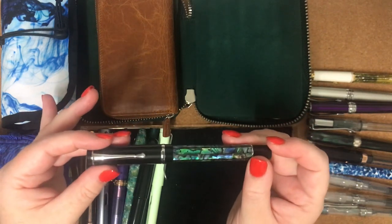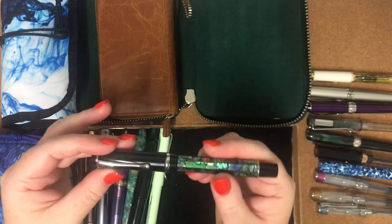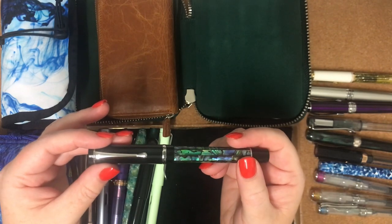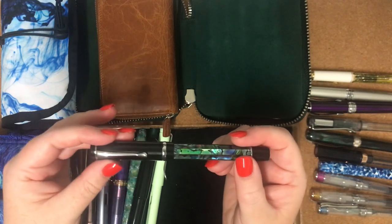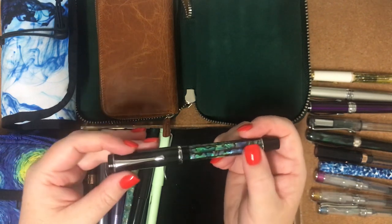One of the things I've discovered about using fountain pens is just because it doesn't write well with one ink, you can try a completely different ink in it and it writes beautifully. Some inks are drier than others, some are wetter than others, and that suits different sorts of pens.